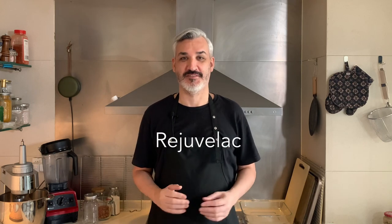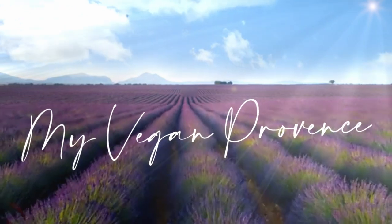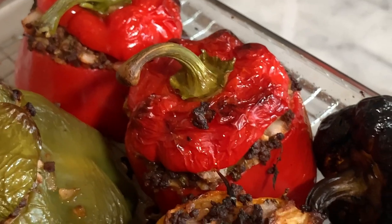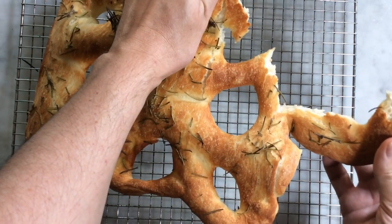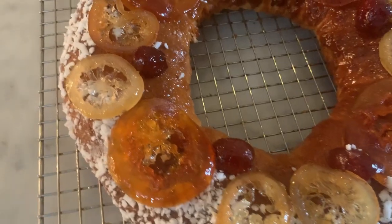Hi everyone, welcome to my kitchen. Today we are going to make Rejuvelac. My name is Lionel and I cook traditional Provence dishes, all vegan. Provence is a southern region of France reputed for its fragrant food. For each video, I choose traditional Provence dishes that I adapt and modify to make them 100% plant-based.